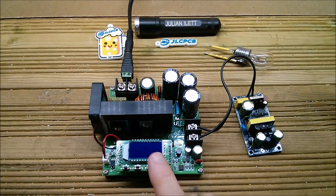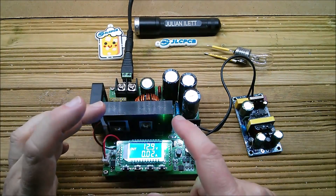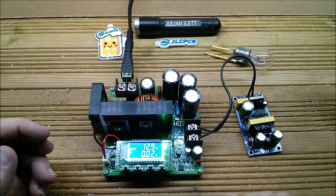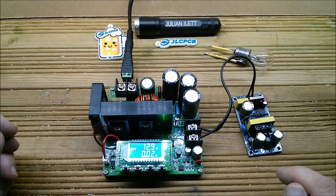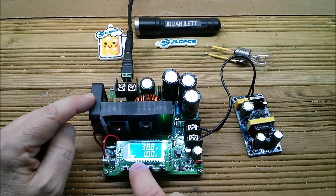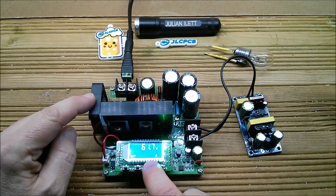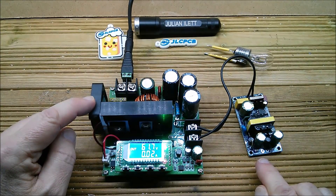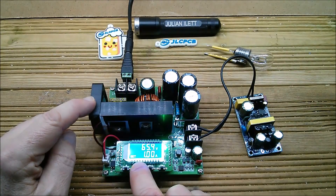Let's power this unit up. Interestingly, if the output doesn't come on when I put power to the input, this unit does not have a mode where boosting starts immediately — the user interface doesn't support that. At the moment the power supply is only getting about 12 volts, which isn't enough to fire it up. So let's go into the interface and take the voltage up — I'll go to 60 volts first. Switching it on: it triggered briefly but went back off. We need more volts — let's go to 80.